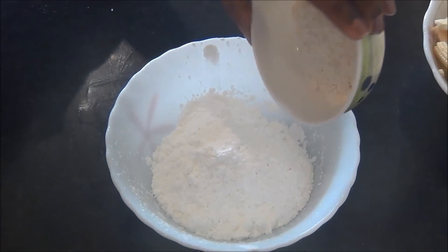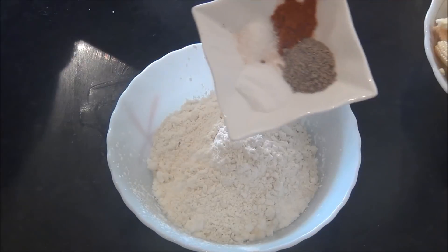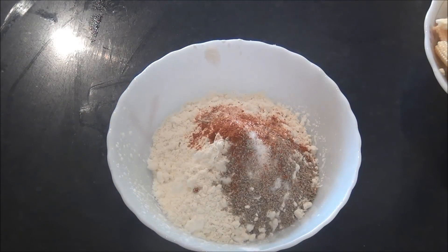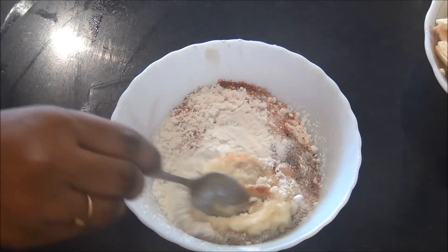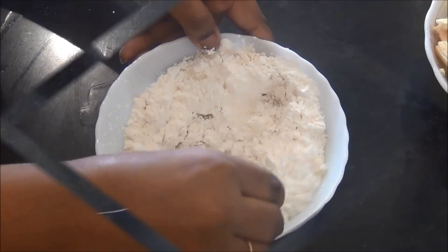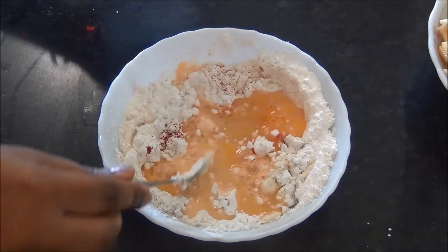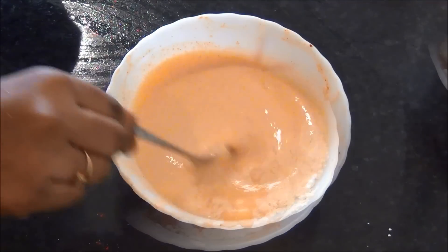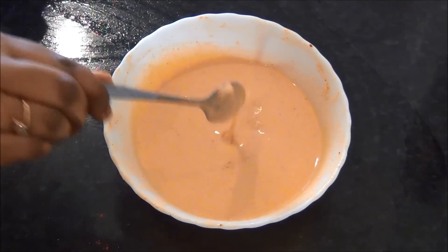First I am going to prepare the batter, for which I am going to add the corn flour to the maida along with the chili powder, white pepper powder, salt, ajinomoto, and also the 1 tablespoon of ginger and garlic paste, and mix all the ingredients together. For color I am going to add about a pinch of red food colour to this, and add water to make a batter. It should not be very thin but reasonably thick, not too thick.